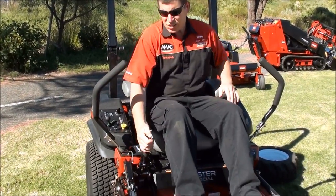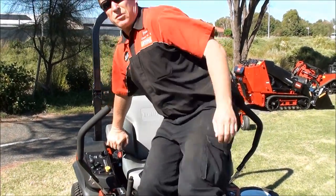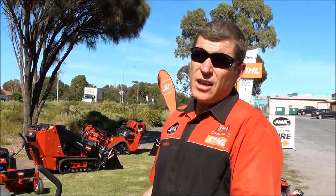So that's just a brief overview of the Toro G3 — this is the 48-inch. We also have a 52, a 60, and a 72-inch cut, so there's a large range. The build quality is basically the same throughout the range, so sizing up you're not compromising on quality.